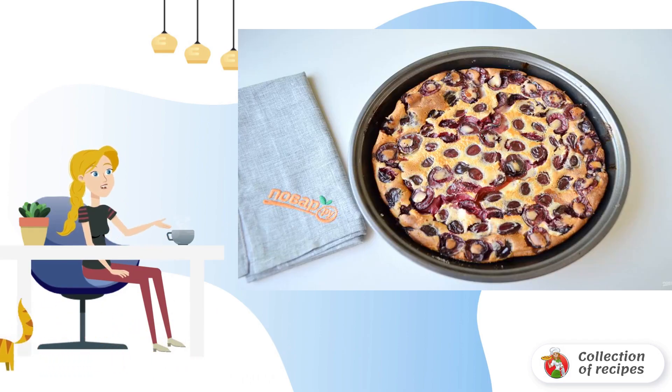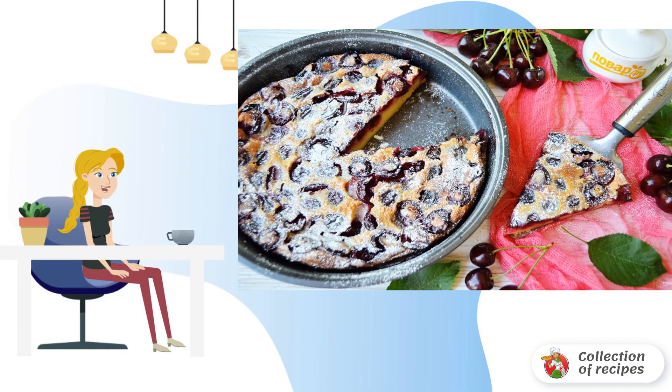Clafoutis with cherries is ready. Cool the cake completely, then it will easily come out of the mold. Serve the pie completely cooled — you can decorate with powdered sugar or white chocolate. Help yourself!